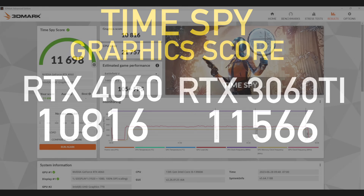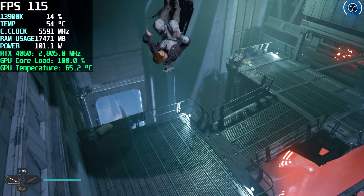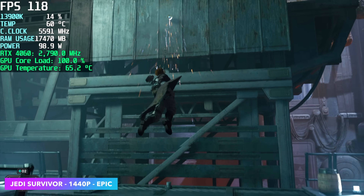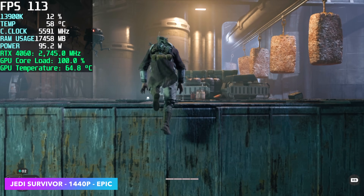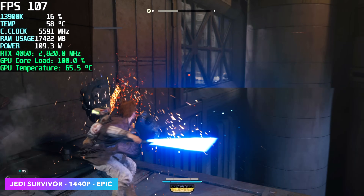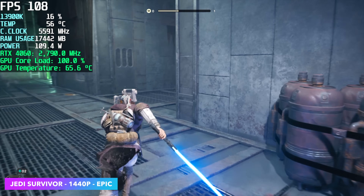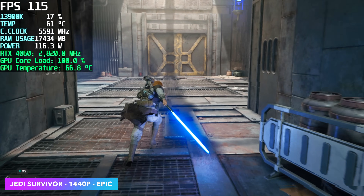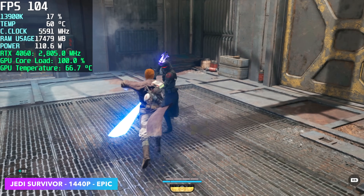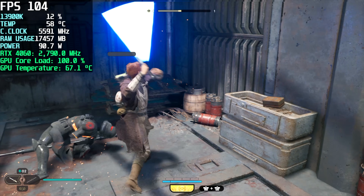Now it's time for more real-world gaming, and this one was actually really impressive: Jedi Survivor at 1440p epic settings with no DLSS — we got an average of 111 fps. Playing through more open areas it was really great, never dropping under 60. Of course with DLSS enabled a lot of these games will run at 4K, but I wanted to avoid that in my testing to keep things honest.